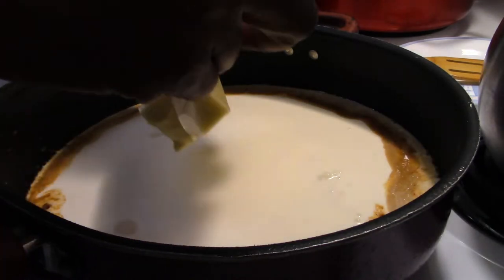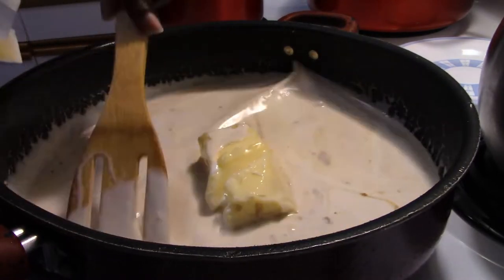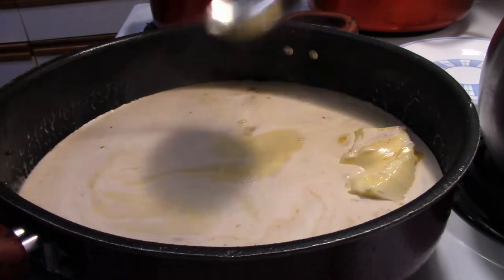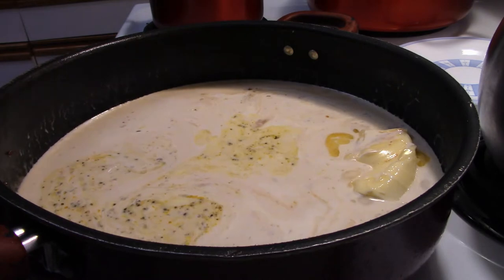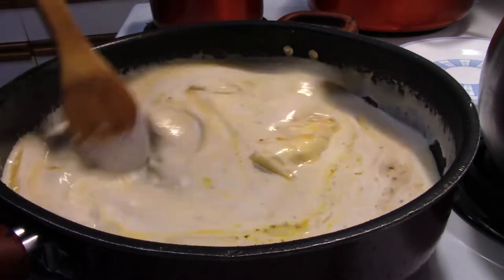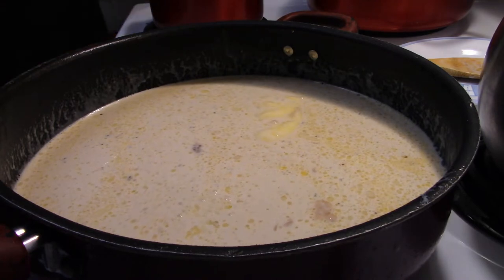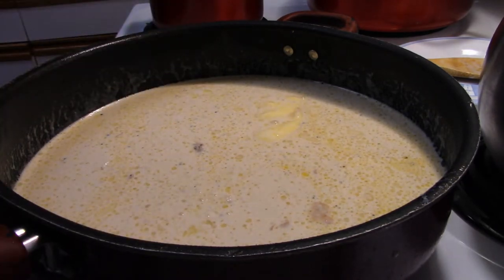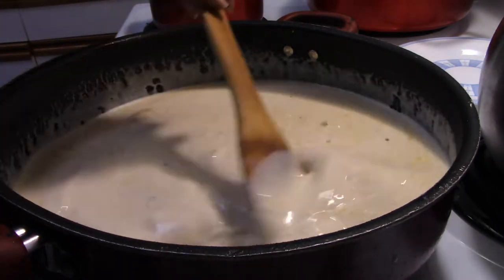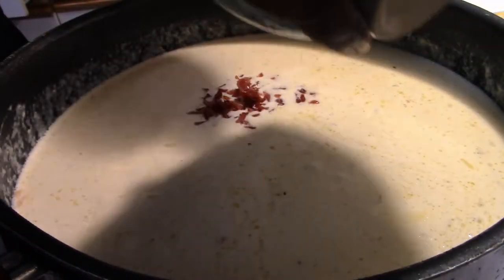I also add one stick of butter along with the garlic, and then we're going to add about half a cup of broth into the heavy whipping cream. Another trick you can do — though my kids don't like it — is add some oven-roasted bell peppers into the sauce at this point; it gives it a really good flavor.